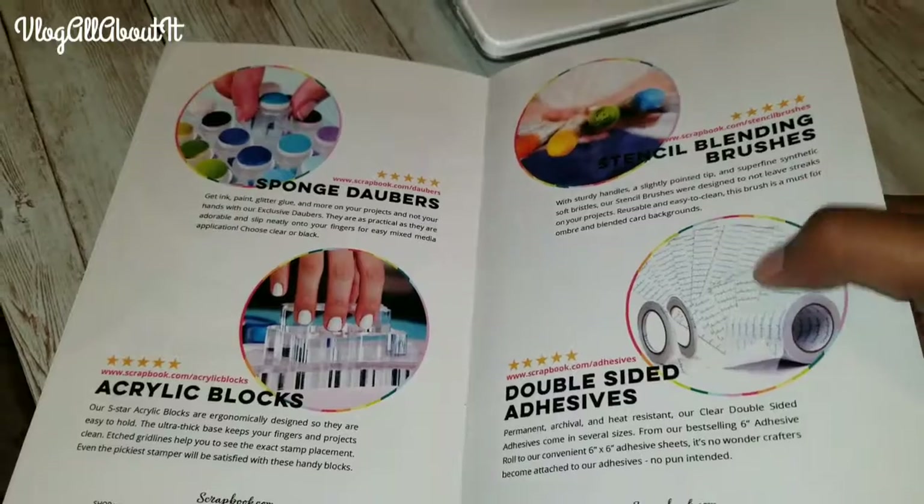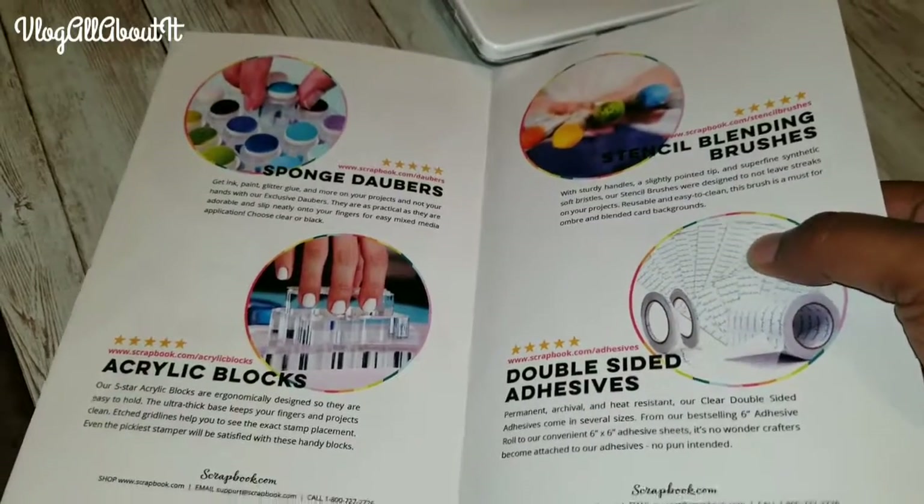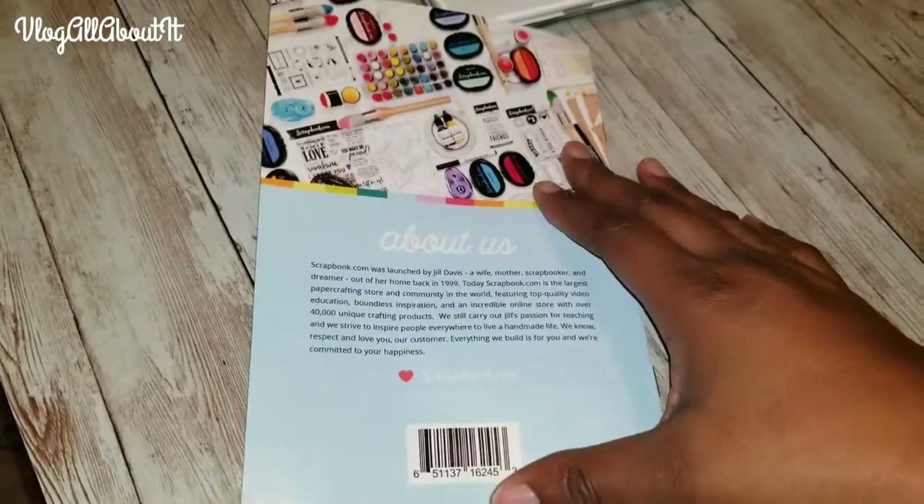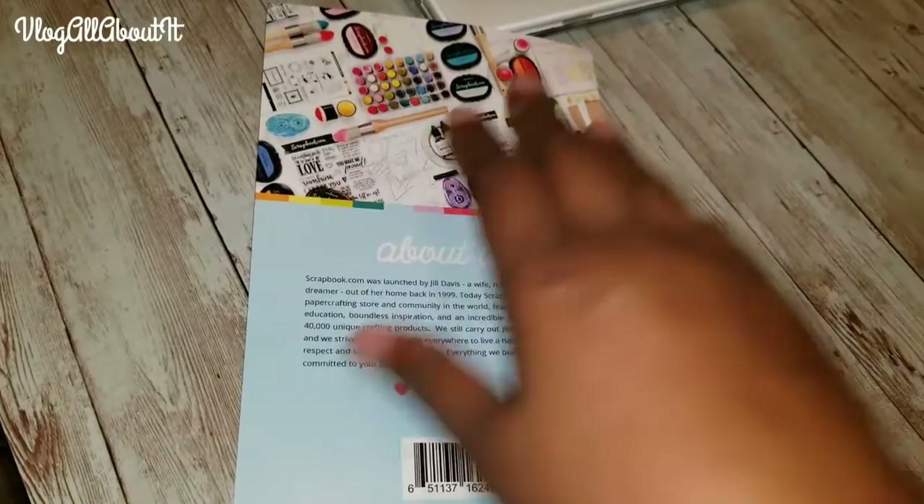Stencil blending brushes — those would be cool, I need to get some of those. I just ordered some more double-sided tape. They have all of these things here, and then a quick little snippet about the company.